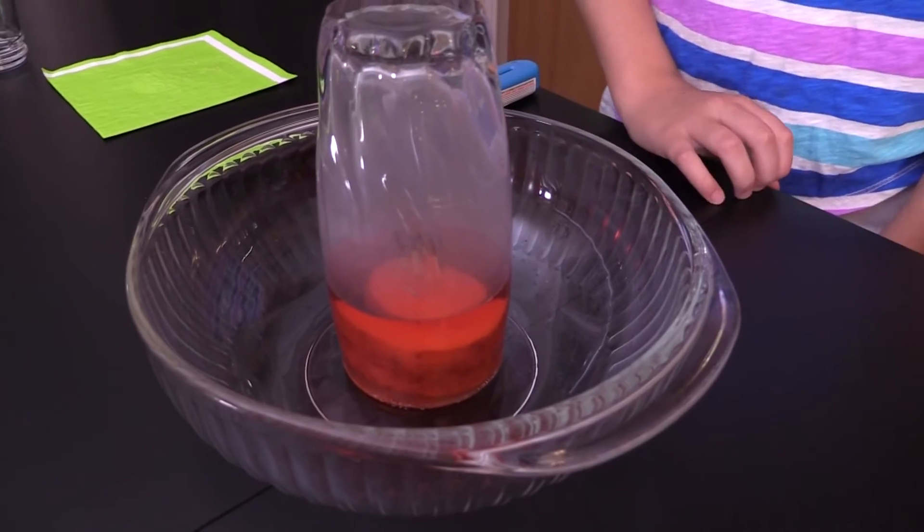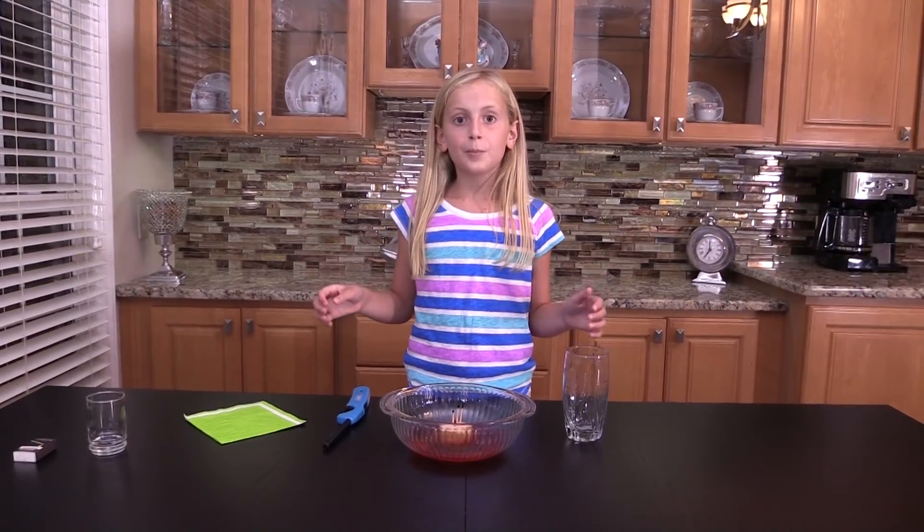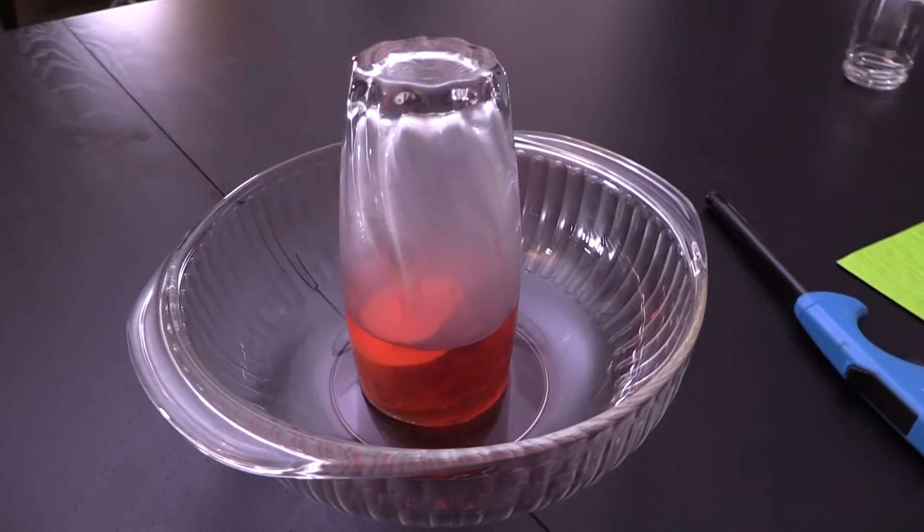There you go! We have filled up an upside down glass. What happened was the fire burned up all the oxygen in the glass, creating a vacuum, which sucked up all the water.